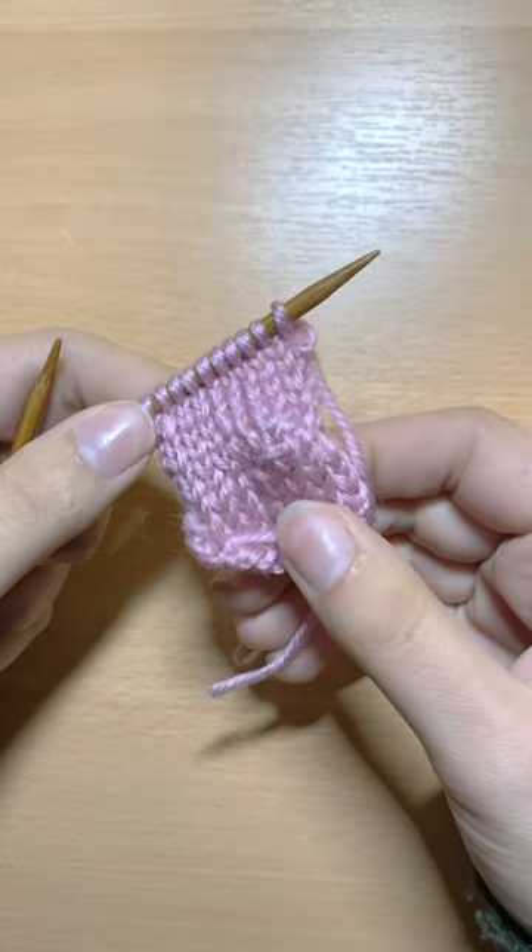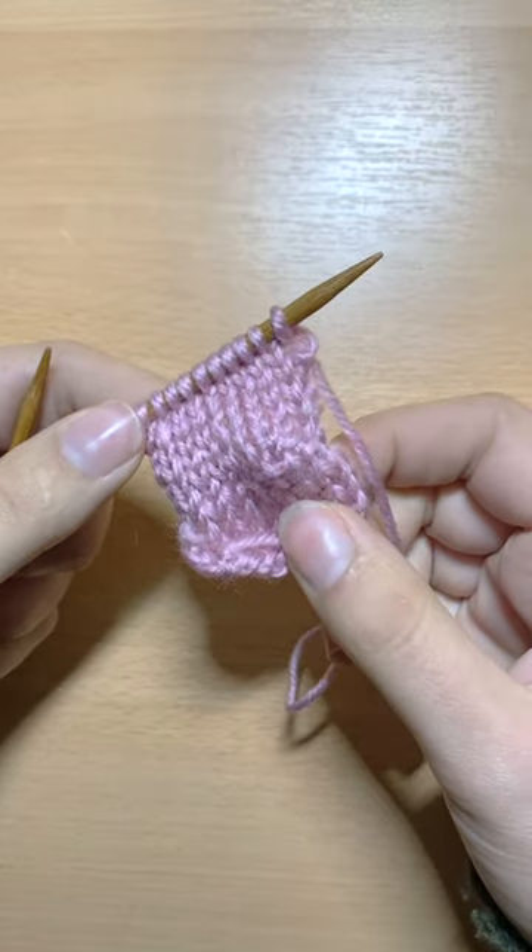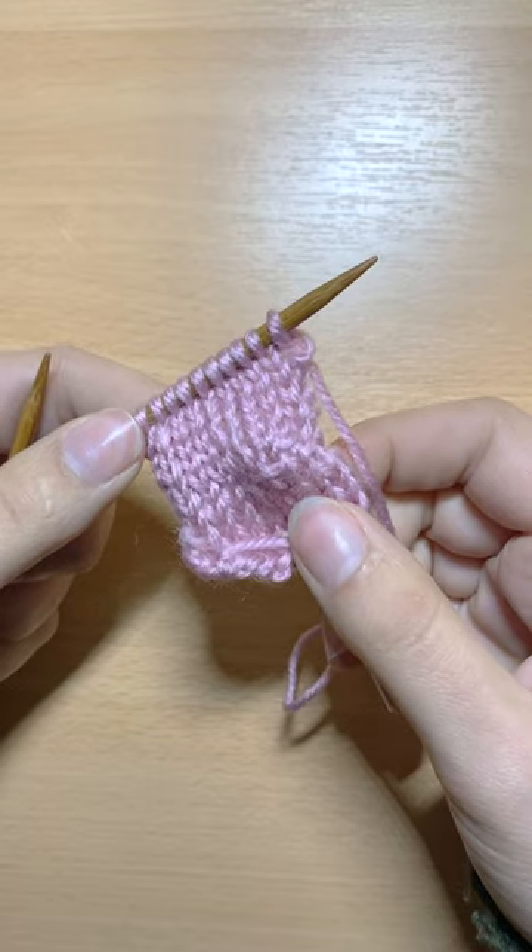Hi guys! I've been asked to make a short video to show you how to work the wrap turn knit.